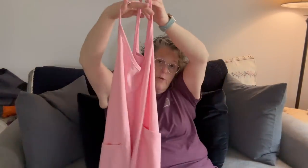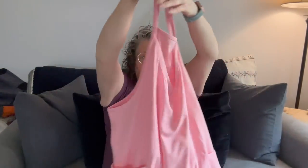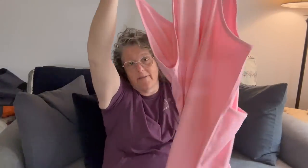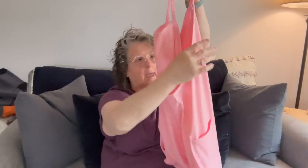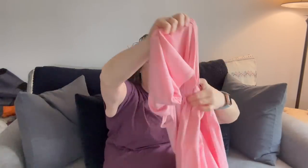I grabbed a couple more of these jumpers. This one — I don't hate it. It's super cute, it's pink, it has pockets. It's a weird, heavy polyester, but it's cute. I went with a 6X on this because I wanted it really big and I got what I wanted. So if you've seen these jumpsuits all over the place — I grabbed this one in pink.